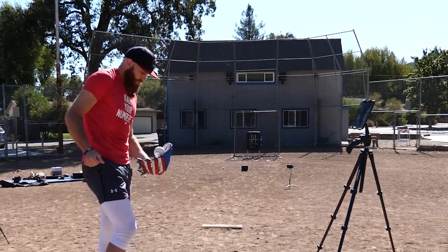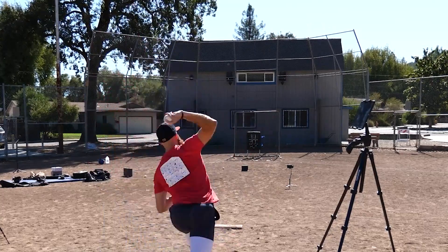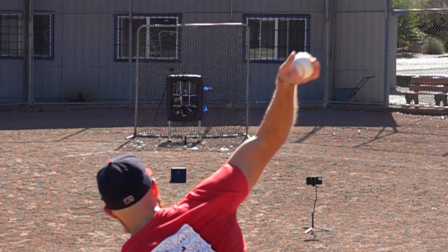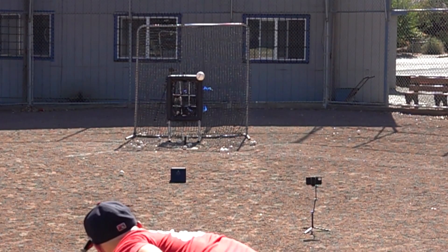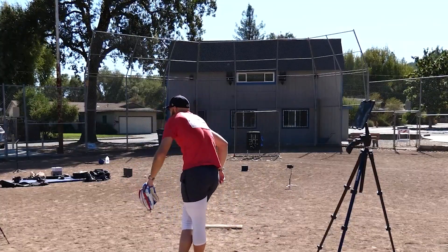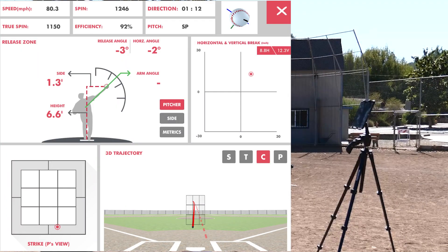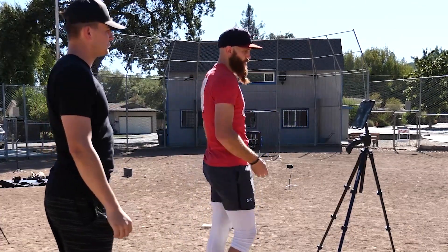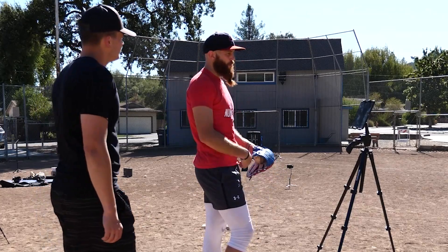Alright, another one — fingers a little further apart. Spin direction 112, below 80. Spin efficiency — this is interesting because the spin efficiency on flat ground had always been super low, like 40 or 45. Now it's 92, and it's coming out like a changeup. We lowered the vertical break to 12.3.